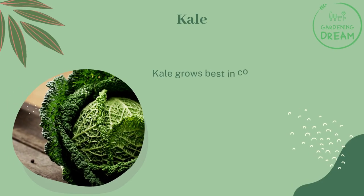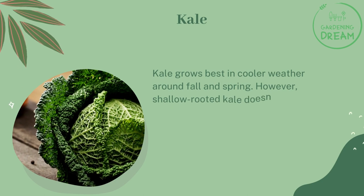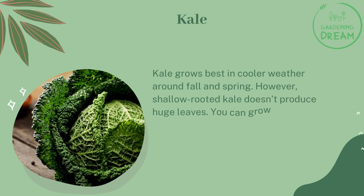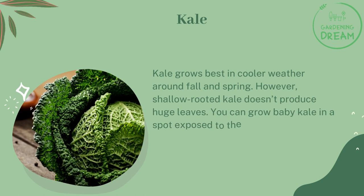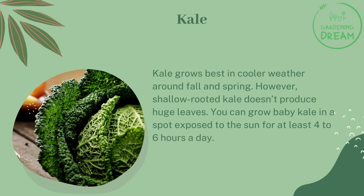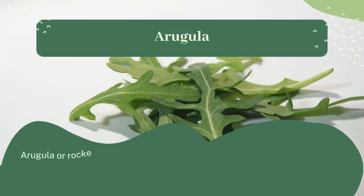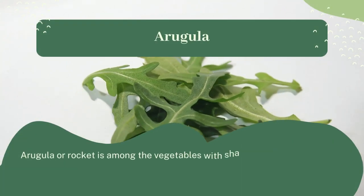Kale grows best in cooler weather, around fall and spring. However, shallow-rooted kale doesn't produce huge leaves. You can grow baby kale in a spot exposed to the sun for at least four to six hours a day.